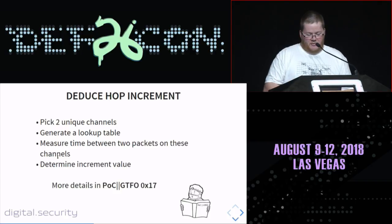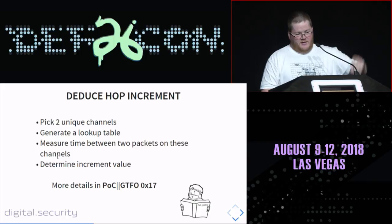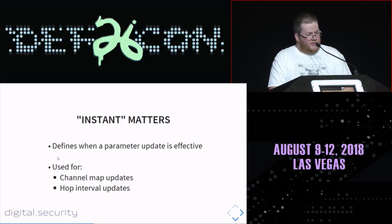Then we deduce the hop increment — but instead of using a precomputed lookup table, we generate one based on the channel map and then measure to deduce the hop increment. This is basically a more generic version of Mike's technique, and it works pretty well. There are more details in the proof of concept in PoC||GTFO issue 17, where I wrote a paper with all the algorithms and math. All of this will be implemented in Beetlejack.